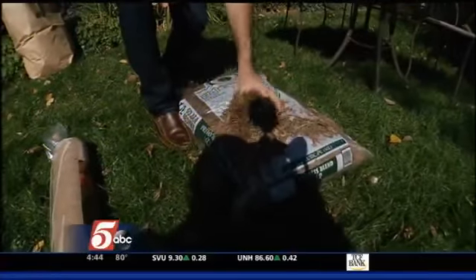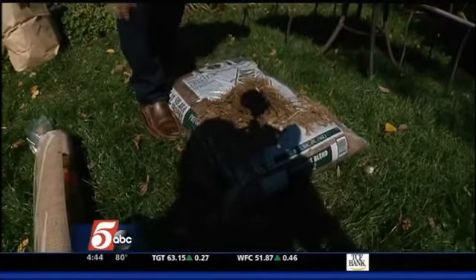I also like to put down mulch at this time of year. I use cypress mulch — it's long lasting. Put that down now and you'll have that done for next spring.